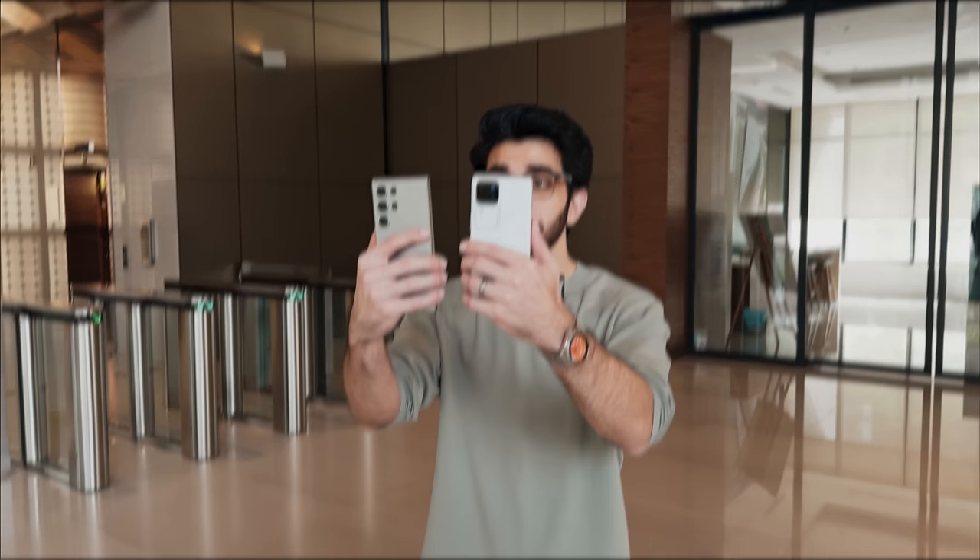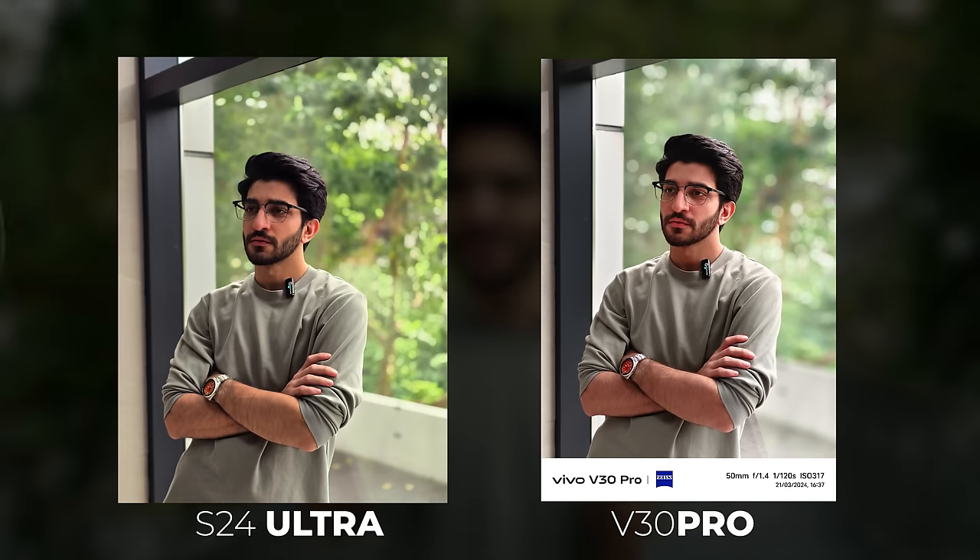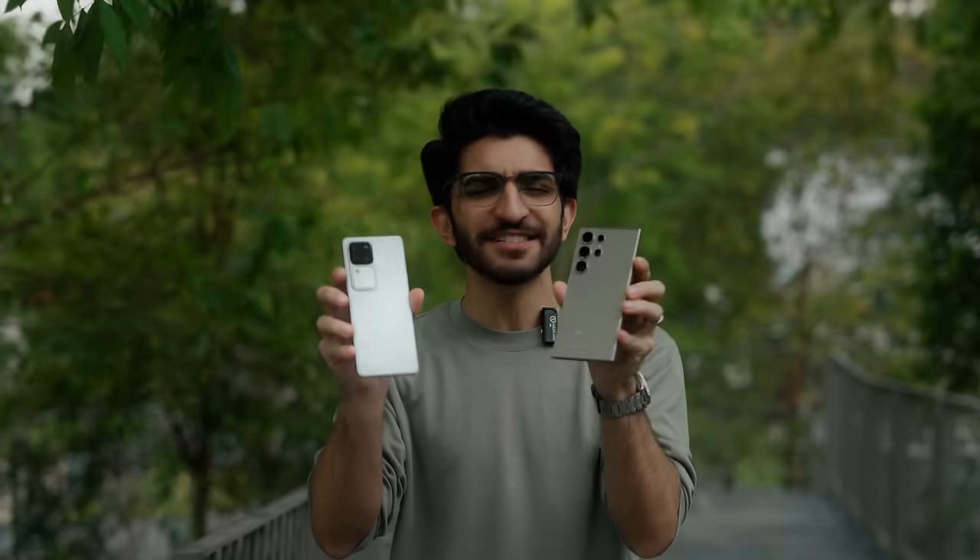In this video, we're going to be comparing the portrait mode between the flagship Samsung Galaxy S24 Ultra and the mid-range Vivo V30 Pro in some really challenging lighting situations.